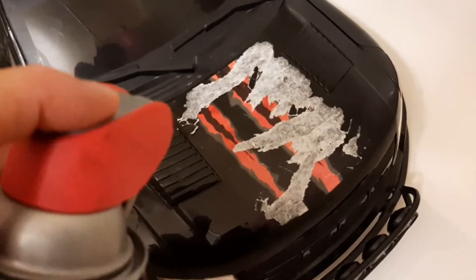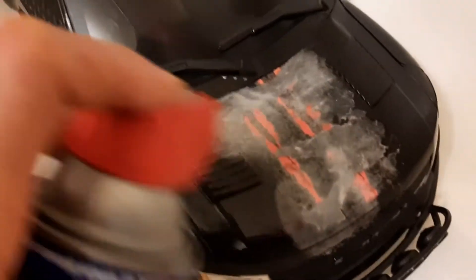Get a little WD-40, give her a soaking. Leave it sitting for a while.